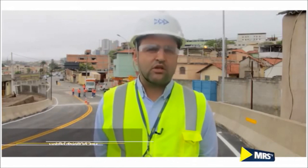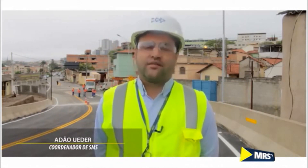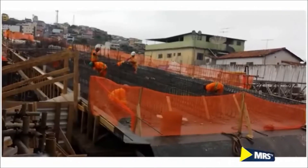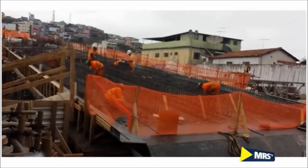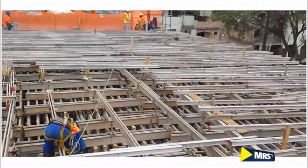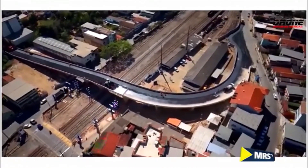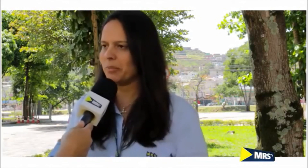Conseguimos levar aos colaboradores a importância da segurança através de DDS prático aplicado na obra e de reuniões. Sabíamos que estaríamos quebrando um grande paradigma, entregando uma obra de grande porte como essa com zero acidente. E nove meses depois, nasce o viaduto Padre Arnô — assim a gente pôde entregar para a comunidade mais esse benefício, essa obra que a MRS acabou de implantar.